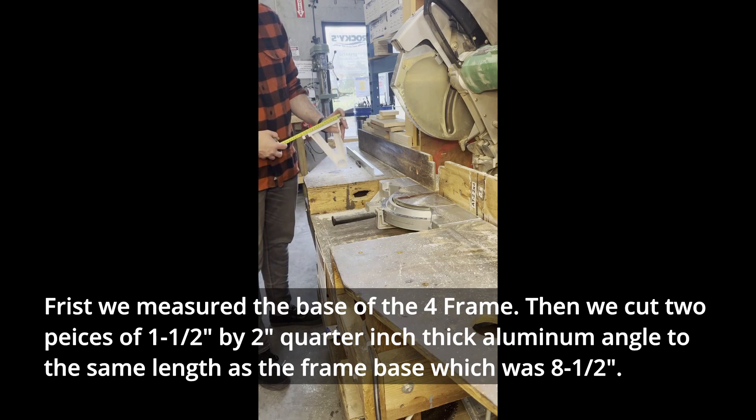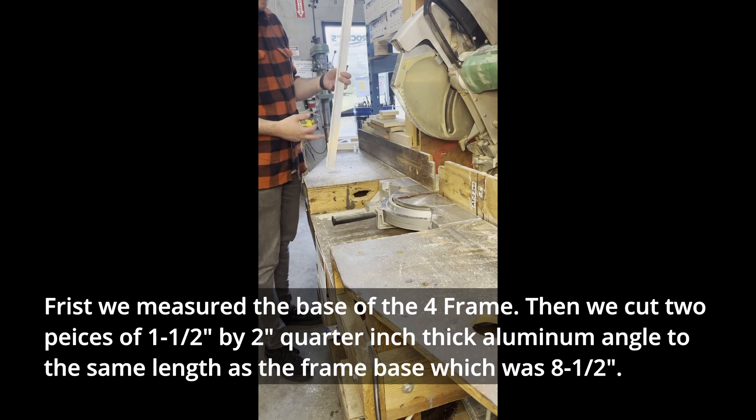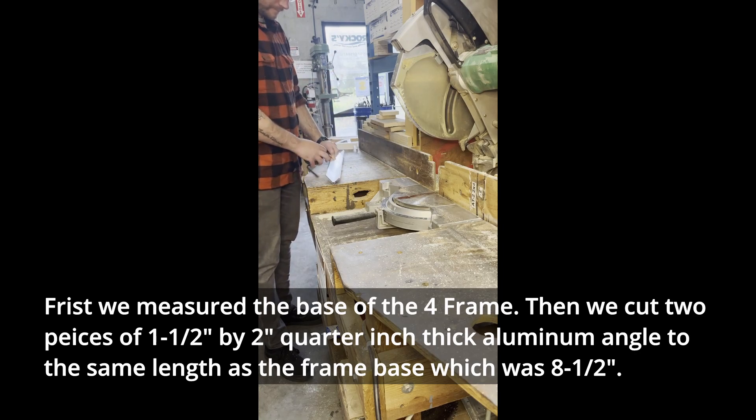First, we measured the base of the fore-frame. Then we cut two pieces of 1.5 inch by 2 inch, 1.25 inch thick aluminum angle to the same length as the frame base, which was 8.5 inches long.